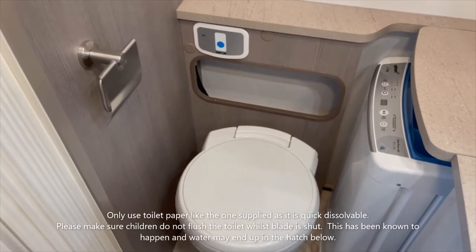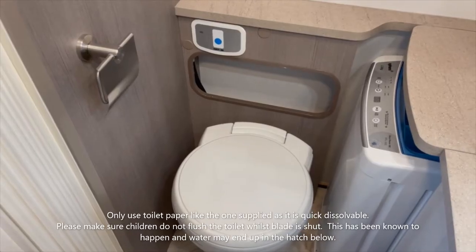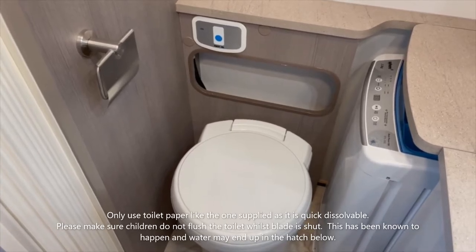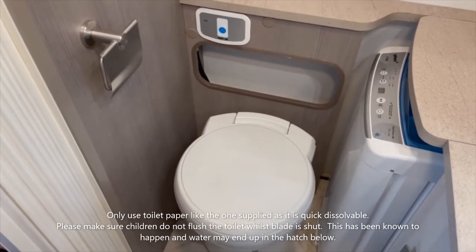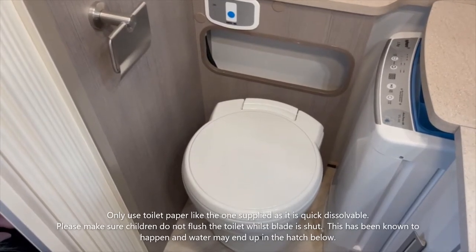We're in the ensuite and we're going to have a look at the toilet. There are two parts to the operation: the inside — the actual toilet being used — and then we're going to go outside and have a look at emptying the cassette that the waste falls into.